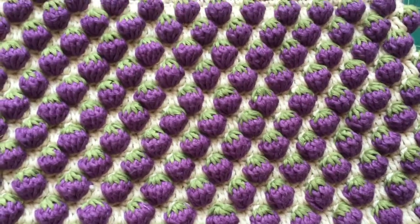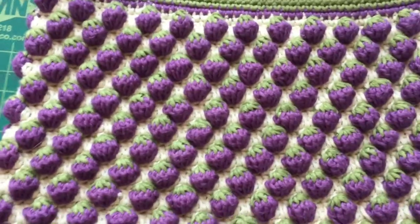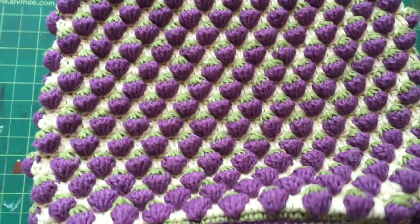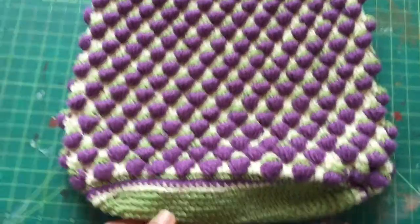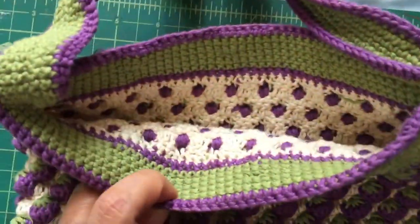Assalamu alaikum, hello, hi, welcome. I'm Ian, the son of Crochet Rockstar. This video is a tutorial about how to make the lining for a strawberry bag. I have a newly made strawberry bag with me here, which has not been lined yet.